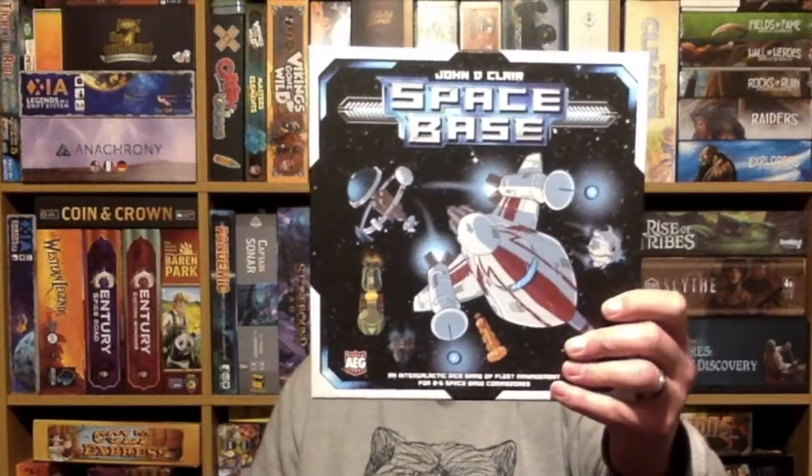Hello, it is I, Ange the Bearded Lady, coming to you from Hairy Game Lords. We have just played Space Bass by AEG Games. What do we think of it?